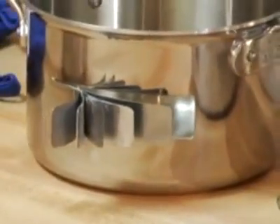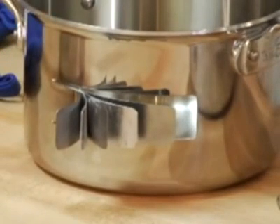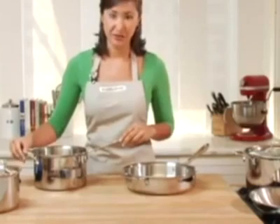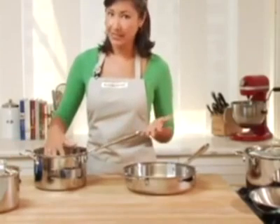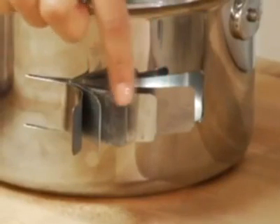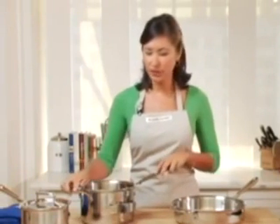An illustration of that advanced technology are these five layers in every single pot and pan. The interior and the exterior are stainless steel. The exterior is magnetized so it works great even on induction stoves. The interior is also stainless steel, which means it's not going to react with the foods that you cook. Between the two layers of aluminum we have the patented stainless steel core, which will diffuse the heat from those layers of aluminum and add a certain rigidity to the pots and pans. These guys are not going to warp after regular use.